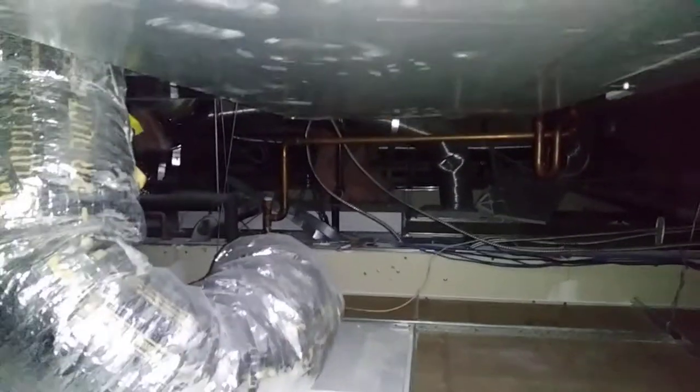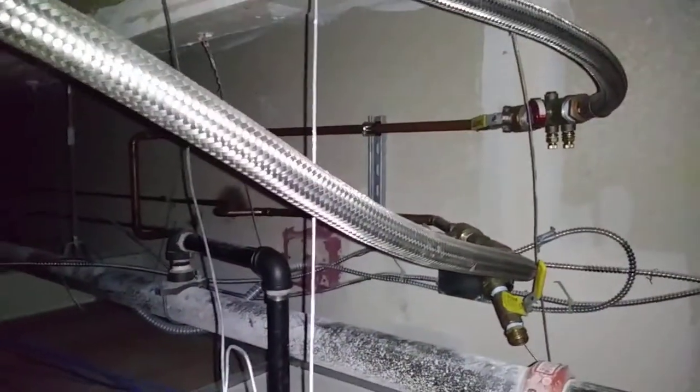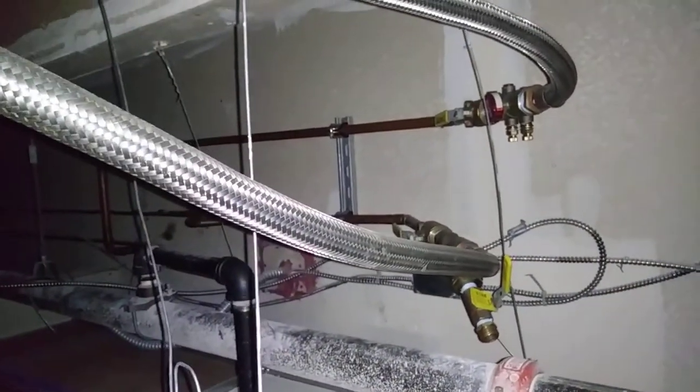I just wanted to give you a quick overview of this unit, as this is kind of a typical install for me. This is one I did a few years back. I was changing the filter today, but when I popped up here, I was kind of reminded of it being quite a nice install, if I may say so myself. This is how, when circumstances allow, this is how I do them.